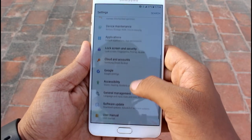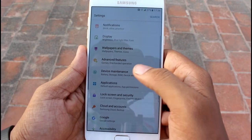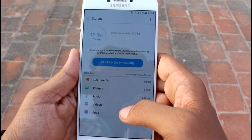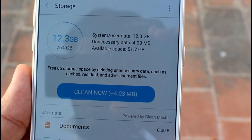The current version is Android 6.0.1 Marshmallow, and we will be getting Android 7.0 in future updates. Let's check the storage — how much do we get out of 64 GB of internal storage? We'll be getting 51.7 GB of usable internal storage out of 64 GB.